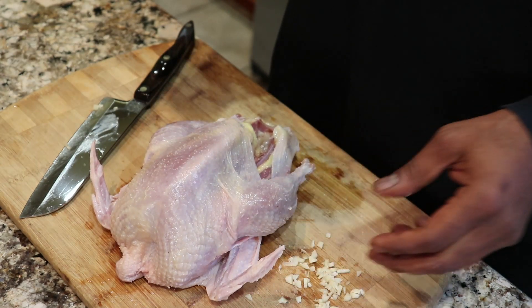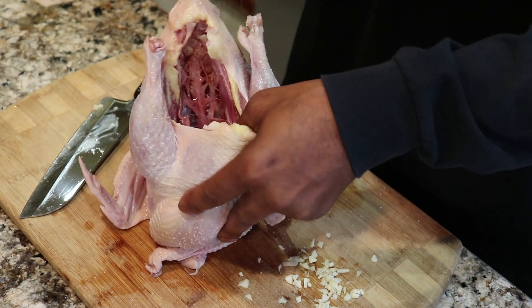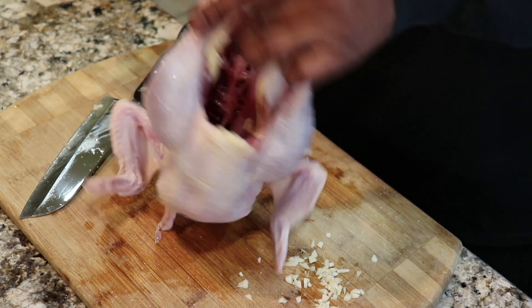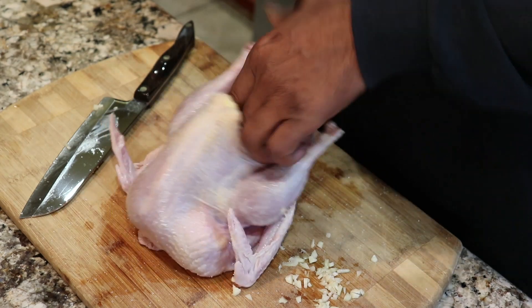I've got like 50 people right now in the room watching me as I season this bird and they're sold. I know I'm going to have to edit out a whole bunch of parts, but pretty much you see what I'm doing, right?